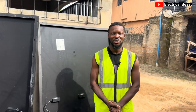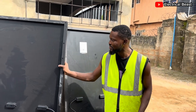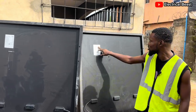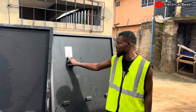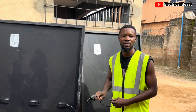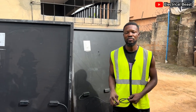Hi everyone, welcome back again to another installation. In today's video, I'm going to be showing you the specifications of this solar panel. This is a 450W solar panel from Longi Solar, Longi Green Energy Technology Company Limited. We have 5 pieces of this panel on site and we are going to install them, connecting them to a 3.5KW solar hybrid inverter.